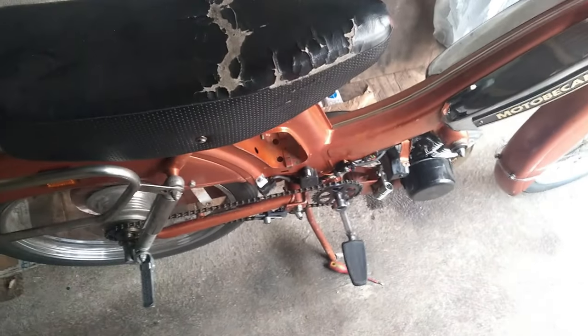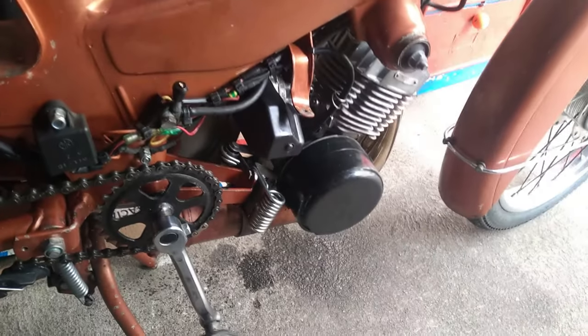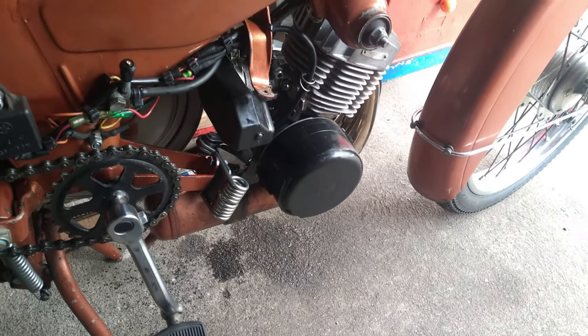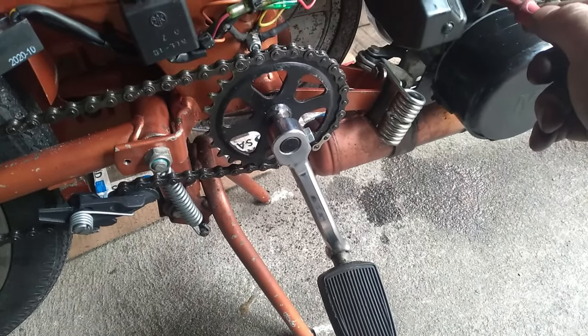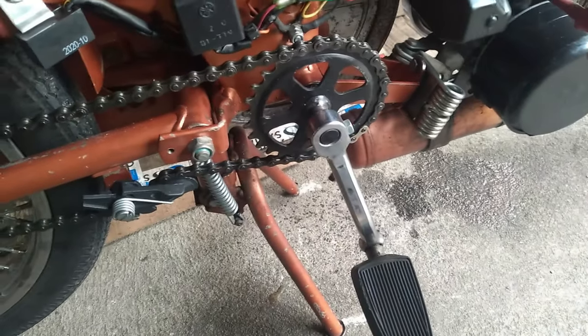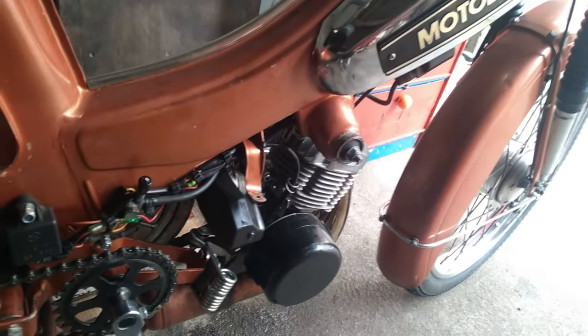Je vais démarrer avec la V89 après un an sans la démarrer. La V89 est à nouveau opérationnelle, mais j'ai eu quelques problèmes avec elle.